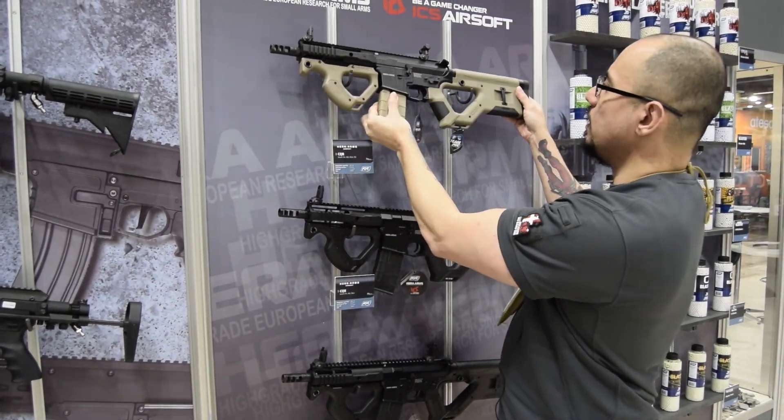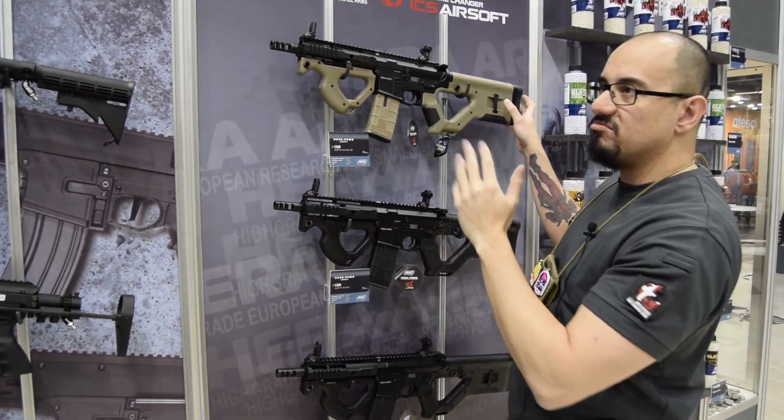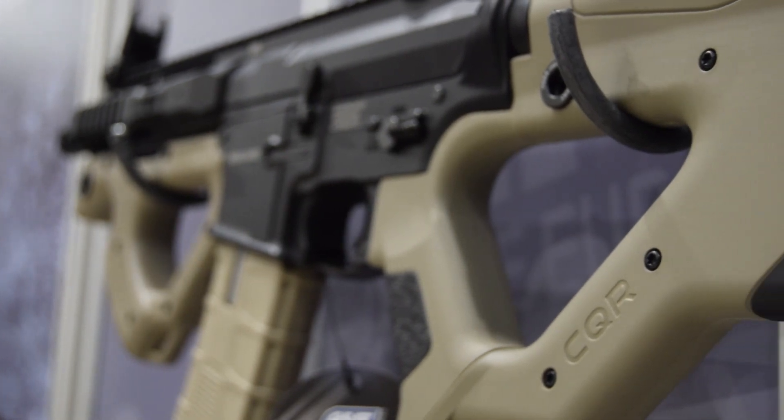The Hera Arms CQR should be in stores about end of March, maybe start of April.